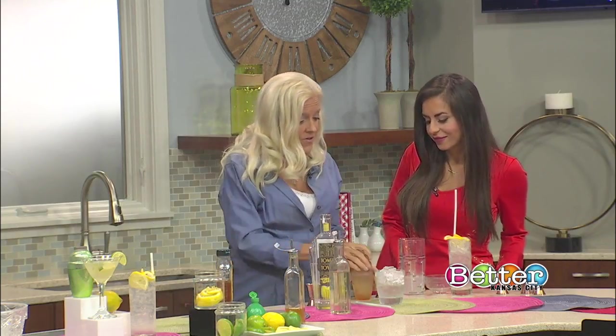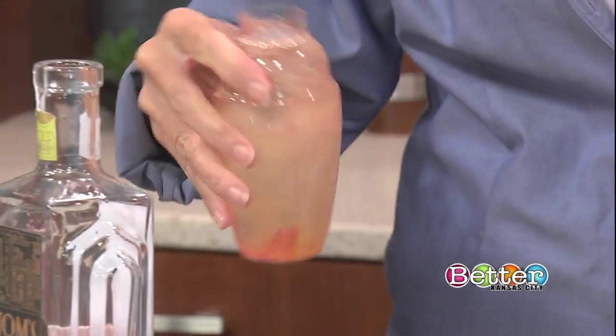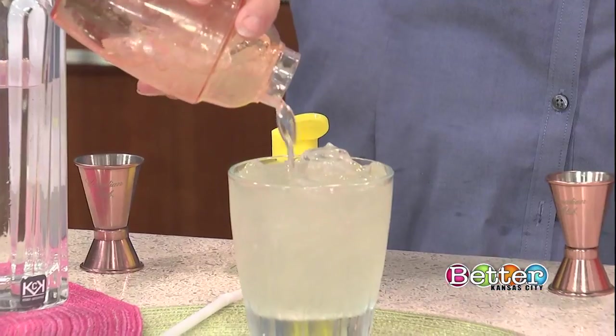I tried this at a restaurant in Seattle and it was what was on special — that's why I tried it. And I was completely taken away and ordered another one and another one and even paid full price for one. So then I knew I really liked the drink.